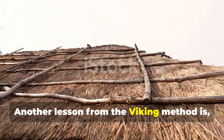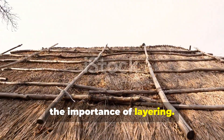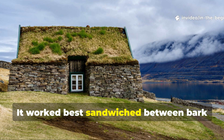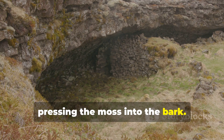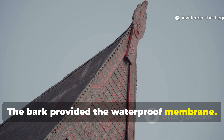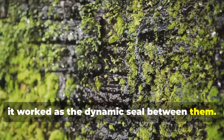Another lesson from the Viking method is the importance of layering. The moss was rarely used alone — it worked best sandwiched between bark layers or beneath turf. The turf layer added insulation and weight, pressing the moss into the bark. The bark provided the waterproof membrane, and the moss worked as the dynamic seal between them.